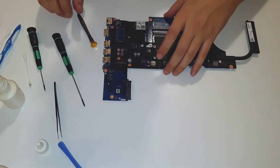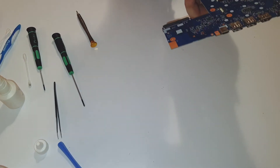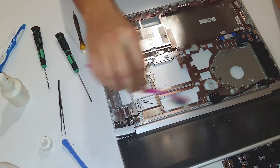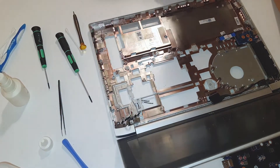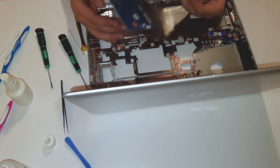Okay, so the board looks clean. I don't need to clean it more. There is a little bit of dust but I think it's in okay condition. Let's put the motherboard in.